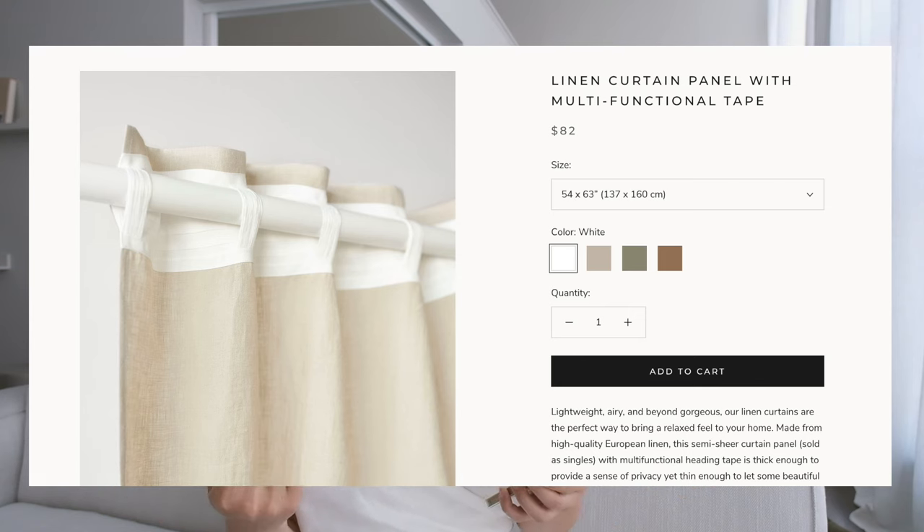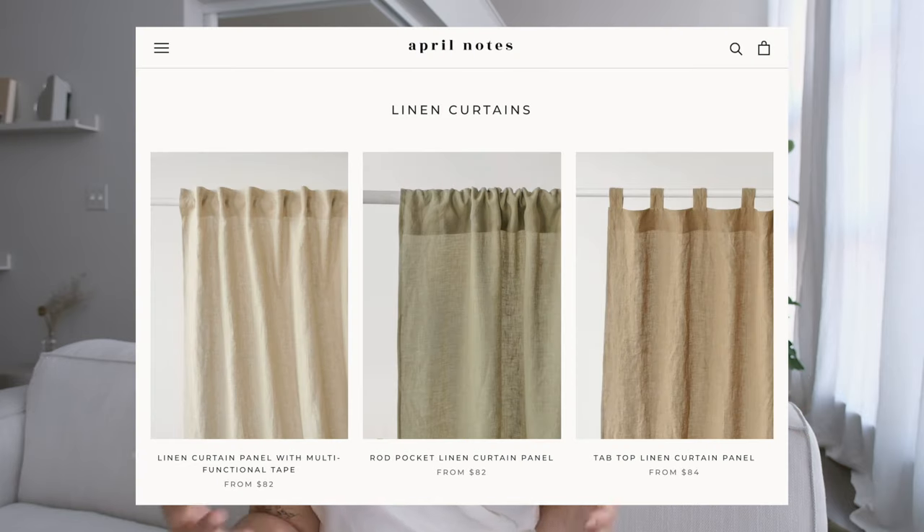And of course you need your curtains. I opted for a multi-use style at the top of the curtain panels. These curtains are from a brand called April Notes — they're a small woman-owned business out of Europe. They are all OEKO-TEX certified linens. Linen is a great sustainability-minded fabric, and I love the natural texture. They're so soft too, for linen.